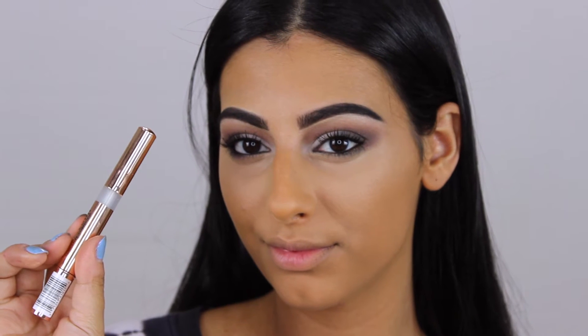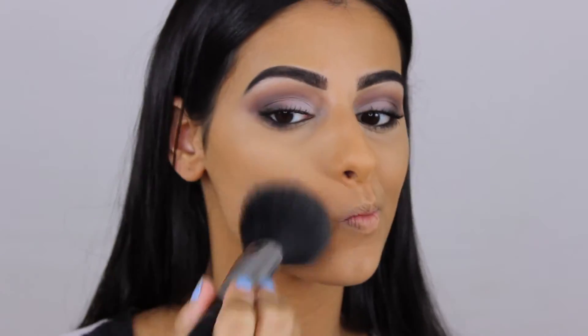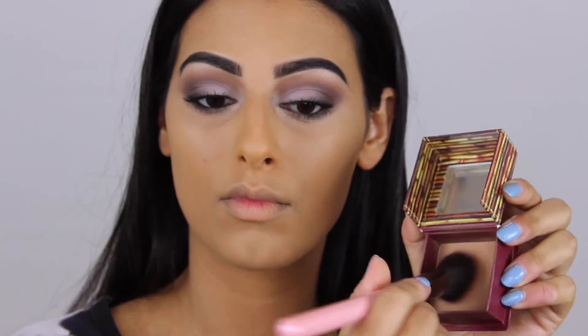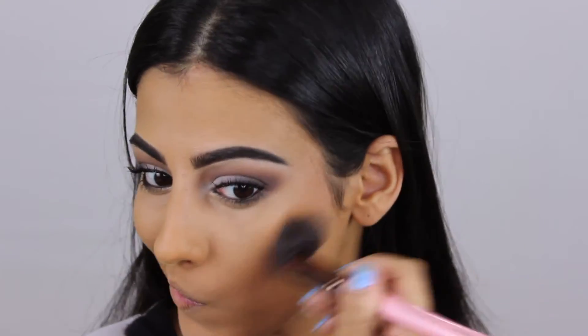I'm taking my L'Oreal Lumi highlighter to highlight the bridge of my nose and my chin just to make sure everything is nice and balanced. After blending that out, I'm using my Laura Mercier Translucent powder to set my entire face, then taking my Hoola bronzer as per usual to bronze and contour my face and nose.